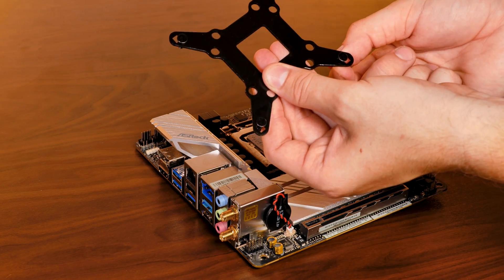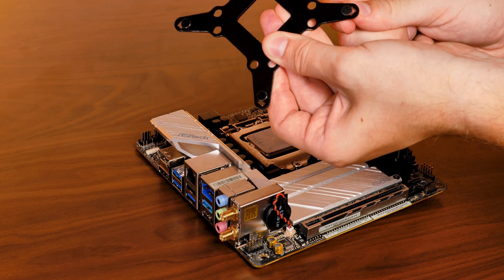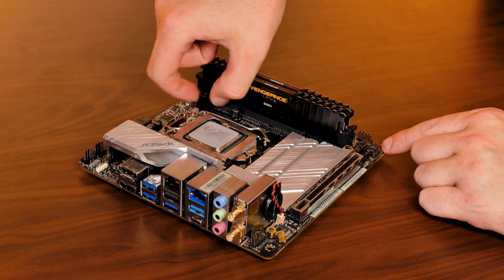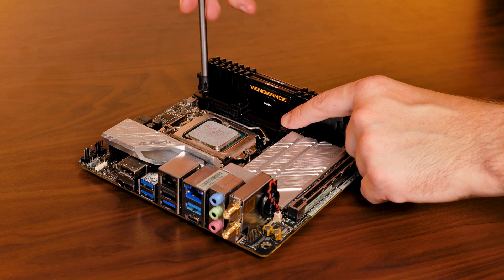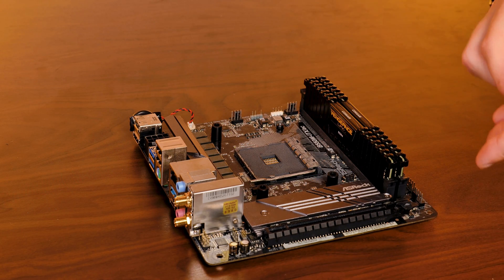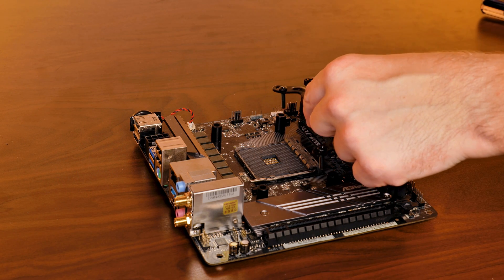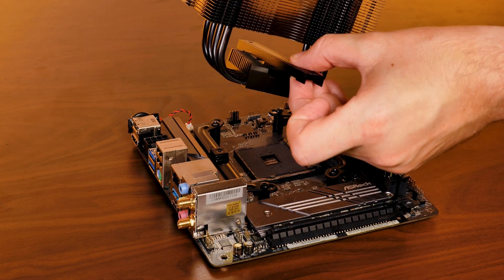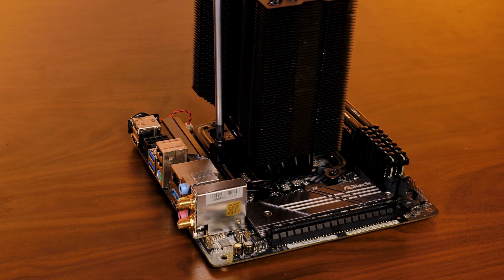For Intel installation, take the provided backplate, push the Intel screws through it using the inner holes, place the washers on top, and position it behind the motherboard. Then place the Intel spacers on the screws and use the mounting brackets with the end pointing towards the CPU, and screw it down. For AMD, it's a bit easier — just remove the black retention brackets, place the AMD spacers on top of the leftover backplate piece, place the AMD mounting brackets with the ends pointing towards the CPU, and screw them down. From here on both platforms, place the mounting bridge between the CPU and the heatsink, make sure it sits flush, and screw the whole thing down.